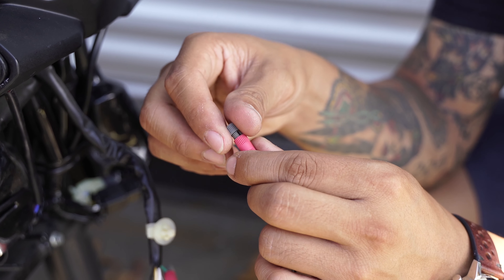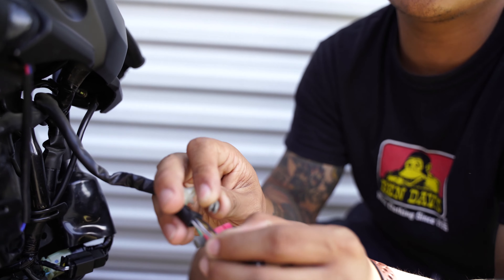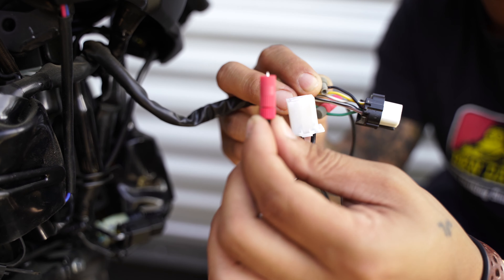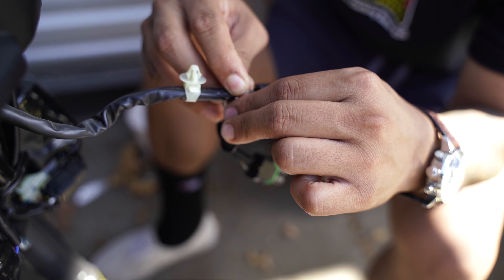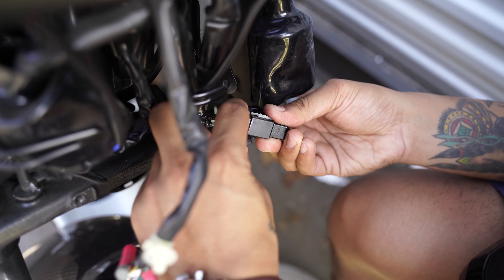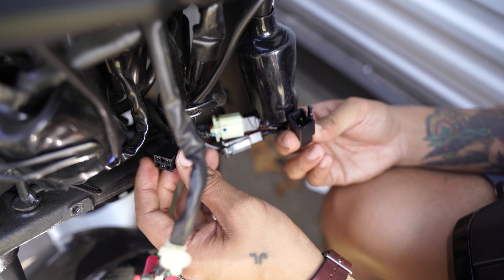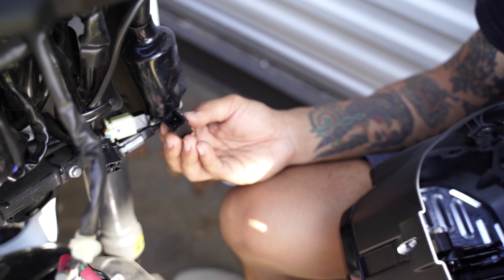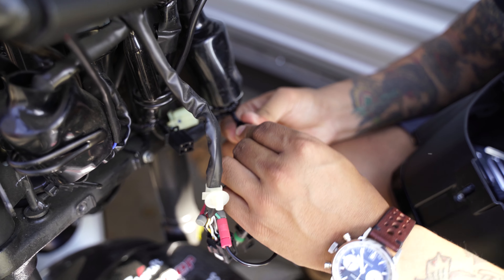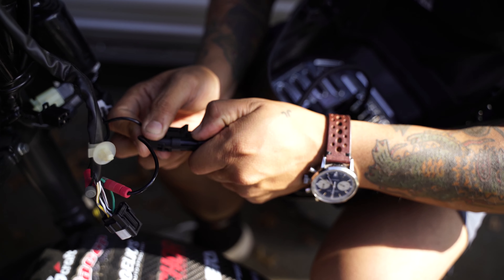Do the same thing you did with the ground wire — get the gray cap and slide it into the black positive wire. Get the red end and do the same thing, screwing it onto the gray cap. This is the left hand control harness — undo them, disregard that end, and connect the other end to the white connector, otherwise known as the positive wire.